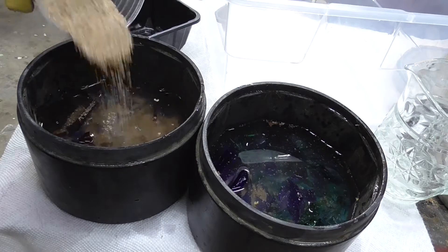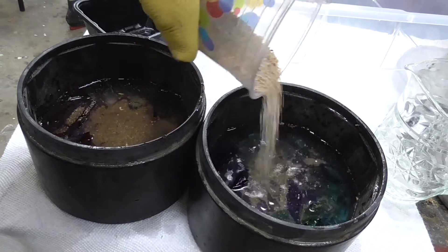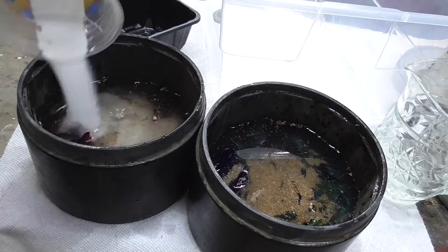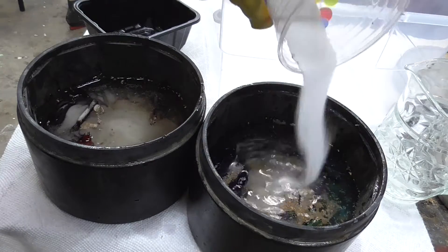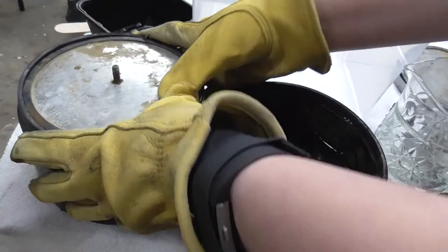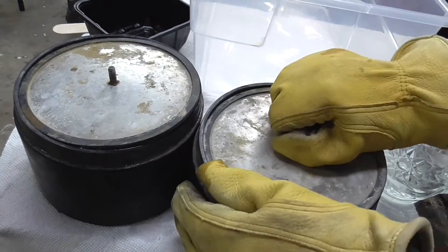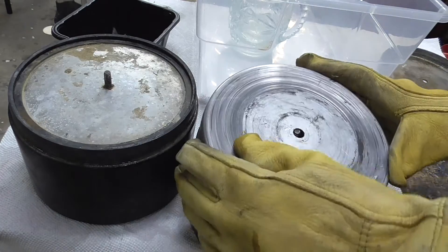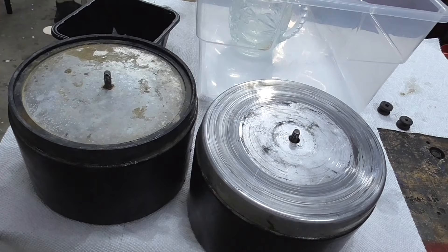Then I decided it needed a little bit more abrasive. At the end of filling them, the barrels were not full all the way because there still needs to be space for it to tumble. I screwed on the lids nice and tight so that nothing would leak, and then it was time to tumble.